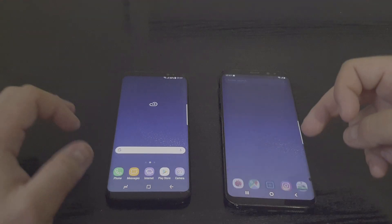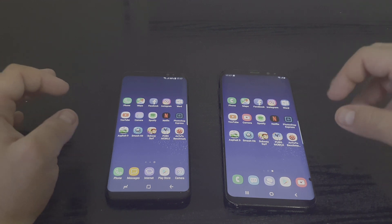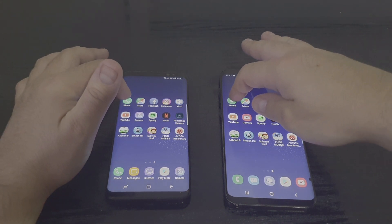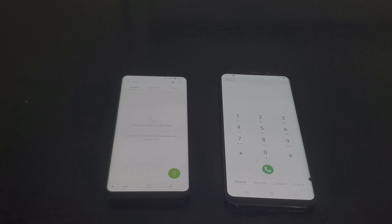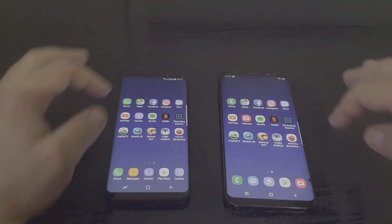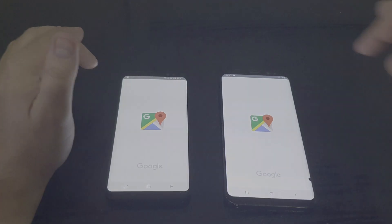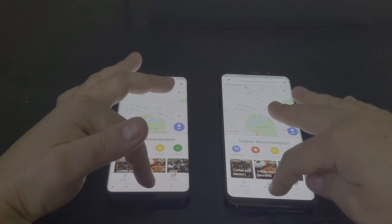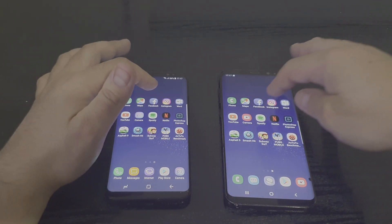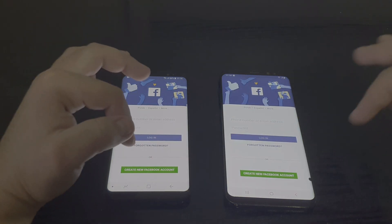Let's close everything in the background and test the apps. We'll start with the phone dialer — one, two, three — and it's faster on Android 9.0 Pie. Google Maps — one, two, three — it's kind of the same on both of them. Facebook — faster on the older version.